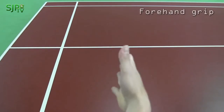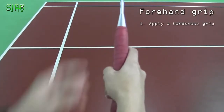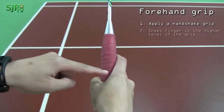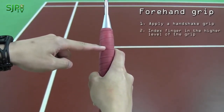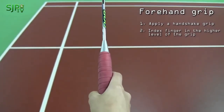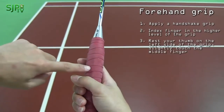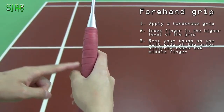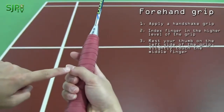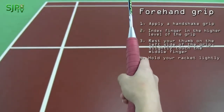First, let's talk about grip in Badminton. For the forehand grip, start with the shake hand grip. As you can see in the picture, you want to keep your index finger far out in the front — the index finger at the higher level of the grip. Also, rest your thumb to the left side of the grip so your thumb slightly touches your middle finger. Make sure that you hold your racket lightly.